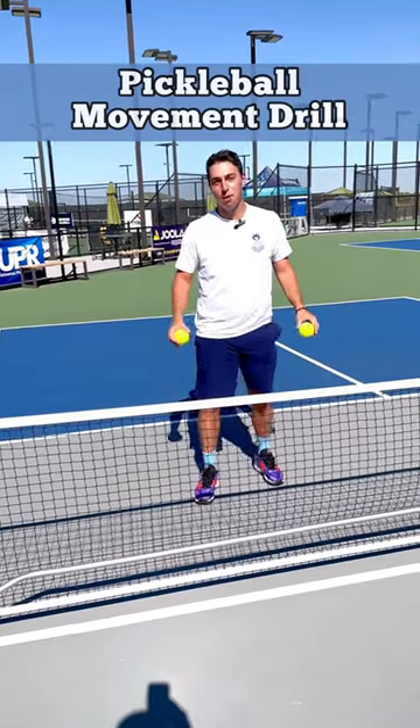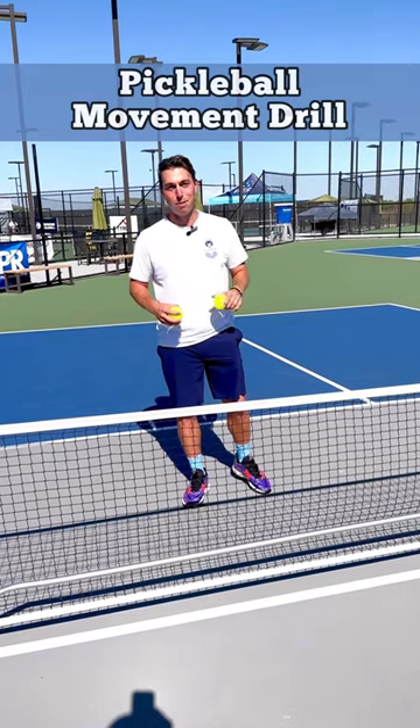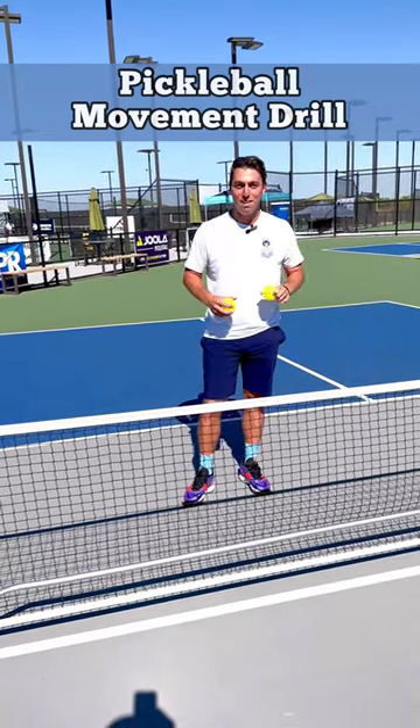What's going on guys? Pickleball McNasty here with the Kitchen's Morning Minute. I have a lot of students coming in thinking they don't have to move once they start playing pickleball. You are wrong. Pickleball is a movement sport.